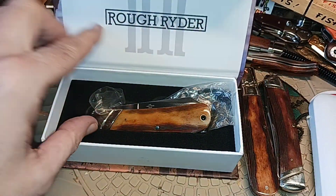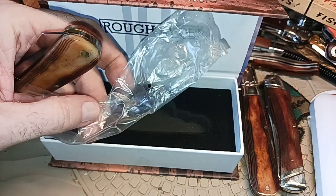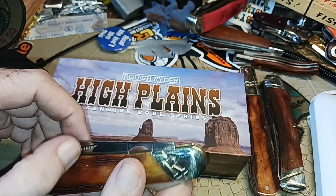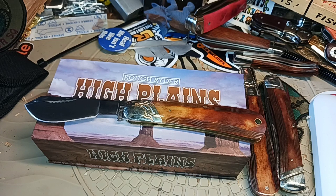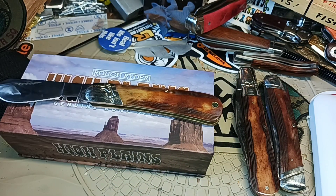Someone told me what the secret word would be. We have this cotton sampler in the High Plains series, and this is the channel membership knife for this month. So this is not just from me — this is from all of the channel members that I have.